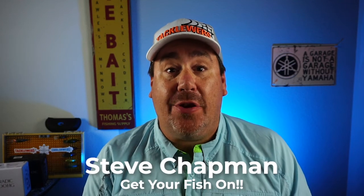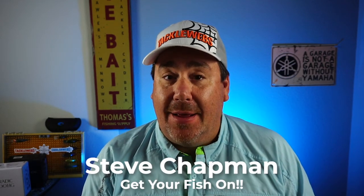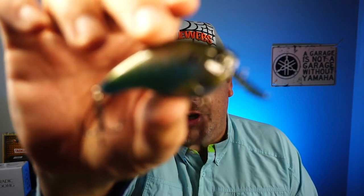Hey guys, welcome back to the channel and welcome back to the vlog. If you're new to the channel, I'm Steve Chapman. Today you and I are going to take a closer look at a bait I've been really excited to see, get my hands on, and test out from 13 Fishing. It's the new Jabberjaw.